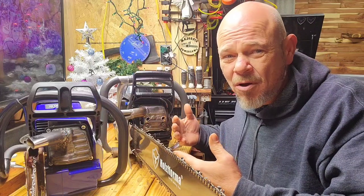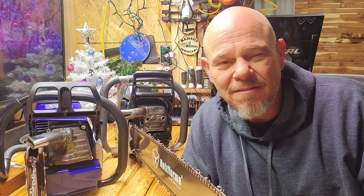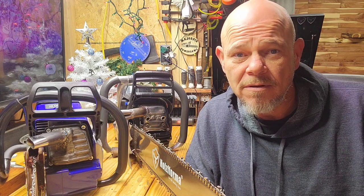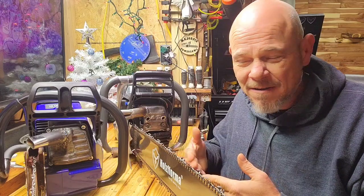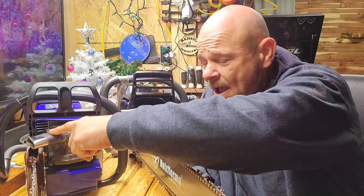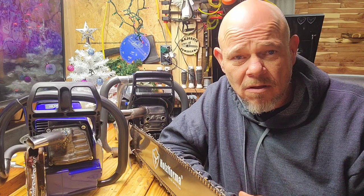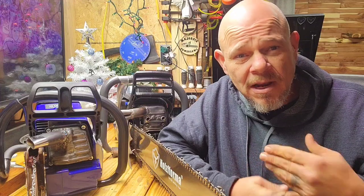I'm a little partial when it comes to the 372s — if there was ever a love affair with a saw, it's the 372 for me. So it's kind of interesting that this one has the 28 inch bar on there and it still kept up. I do have a mini pipe on the 460 and it's really made a difference in that saw — I mean it opened it up. And when the big bore gets in it, it's really going to help the airflow.